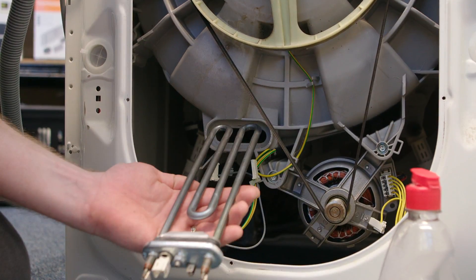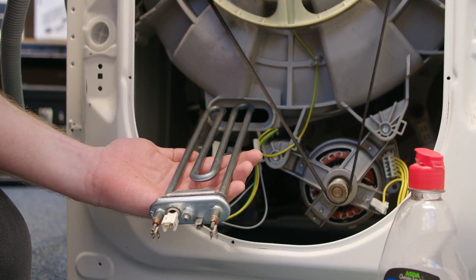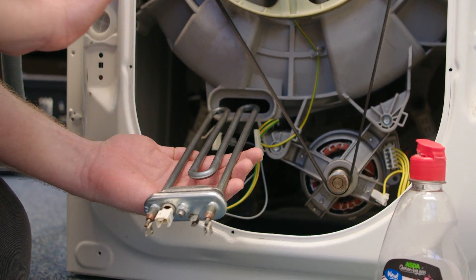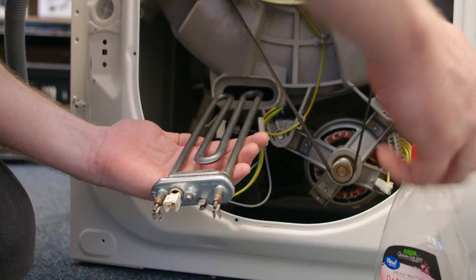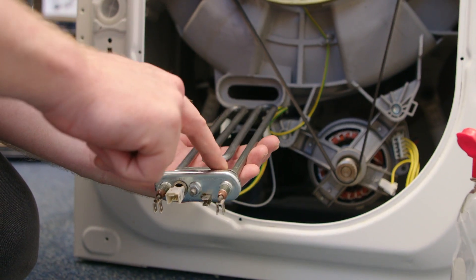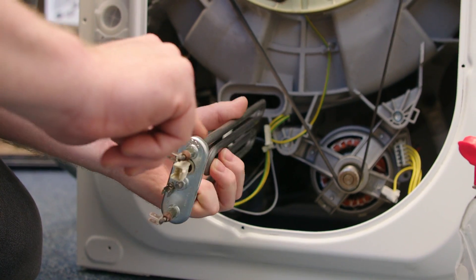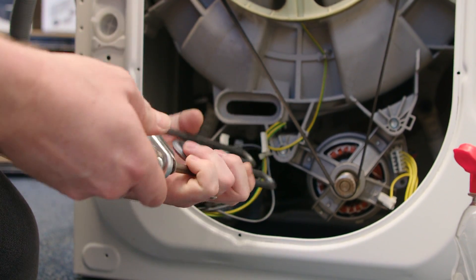What you may find is that because the heater has a seal at the bottom, it can make it difficult to put it fully inside the tub. So I'm going to use a little bit of washing up liquid just to help lubricate the seal and ease the heater into the tub.